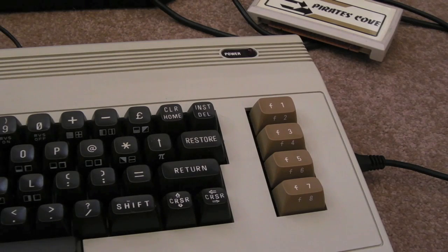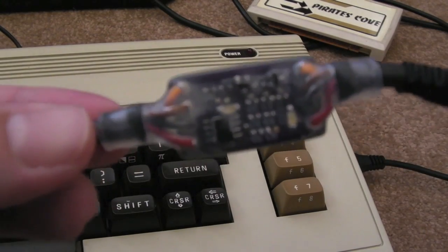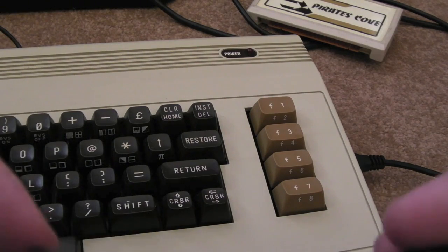Gadget UK here again — more Commodore stuff for those who like it. I like Commodore stuff and Hans likes Commodore stuff. This is something Hans produced: Biwak.